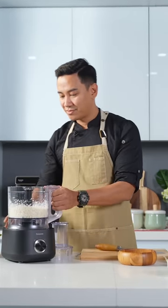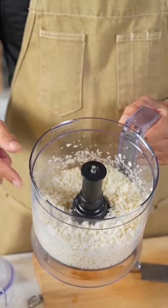Just look at it — just look at the texture. This is what I want.